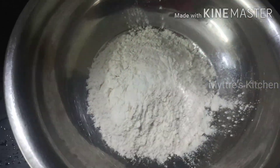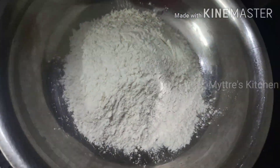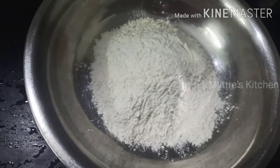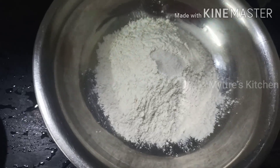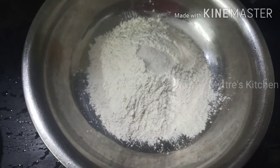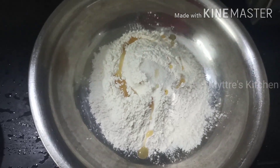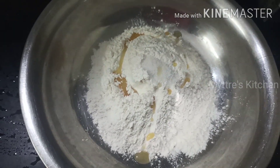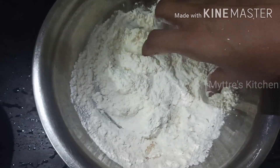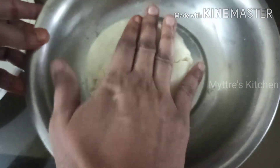I have added one cup of all-purpose flour and I am adding another cup, which will be 200 grams overall. With this I am going to add the required amount of salt, followed with one tablespoon of oil. We need to mix this very well like our chapati dough, adding water little by little. Keep it aside for 30 minutes. The dough should be soft and should not stick to your hand.